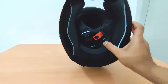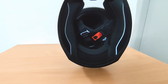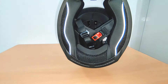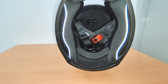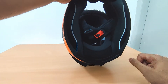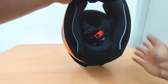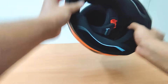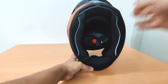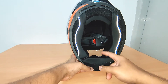You can see there are pipings over here which are reflective. I'll quickly switch on my flash just to show you the difference. So that's the difference — when there's a headlight behind you, they can easily make out that someone is there, in case they can't see your tail light or the helmet itself.